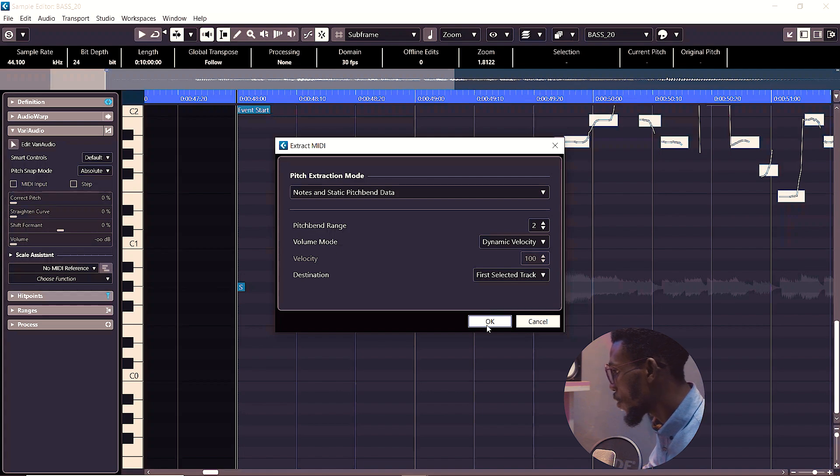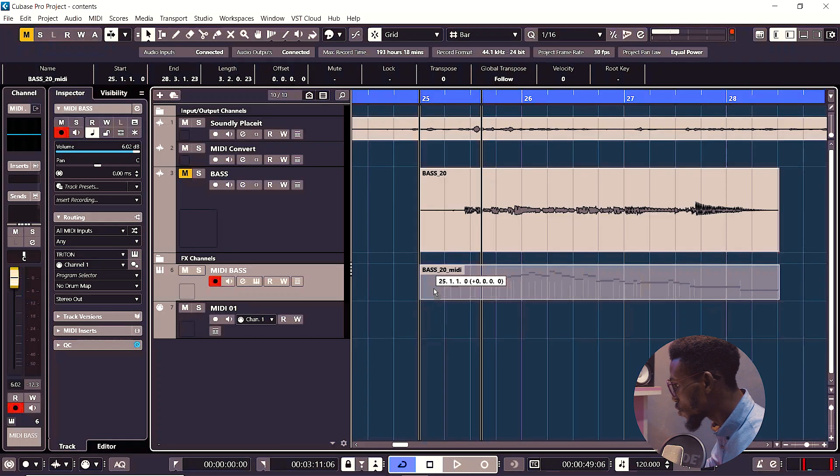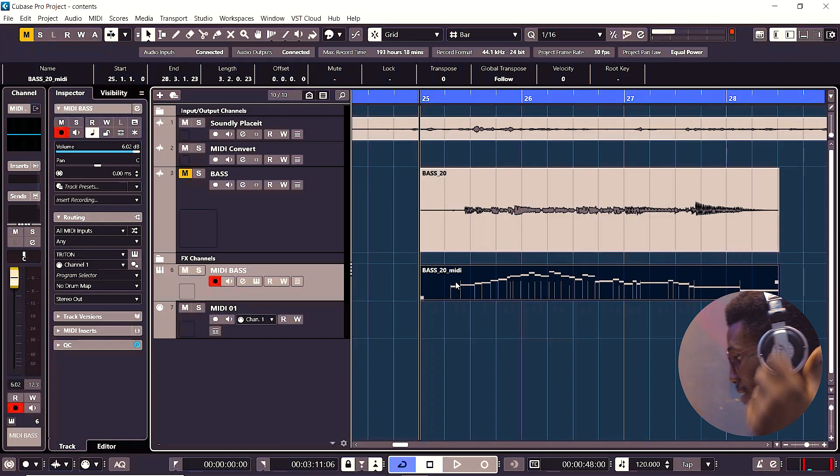Just leave your settings like this, then click OK. Go over to your MIDI folder and create the MIDI instrument that you want it to replace. You can do that with your drums, your guitar, your keyboard, and so on. I'll just move it down here to hear it play.